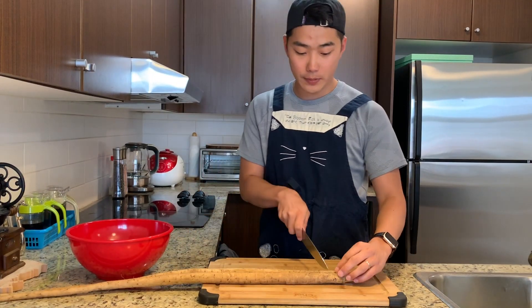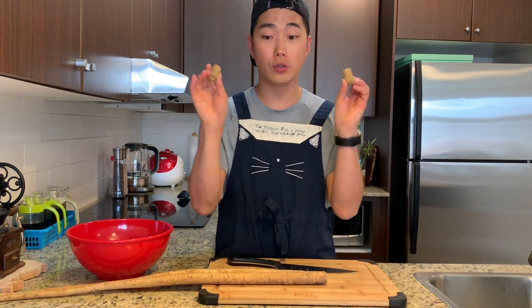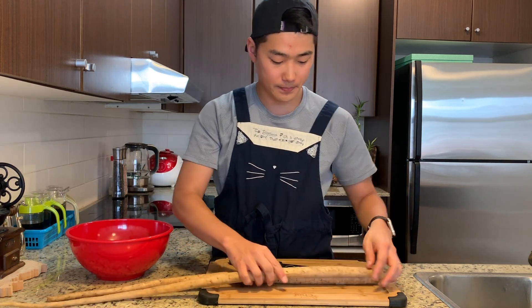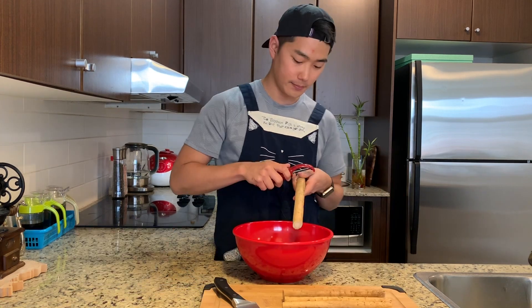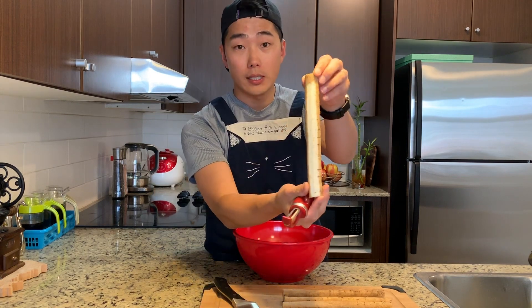Let's get started. First, I'm going to chop the end part here. We're not going to use this part, just throw it away. Cut them like this so it's easier to peel the skin. Peel it until you see the white part inside.